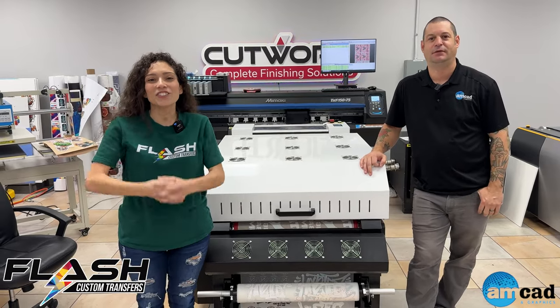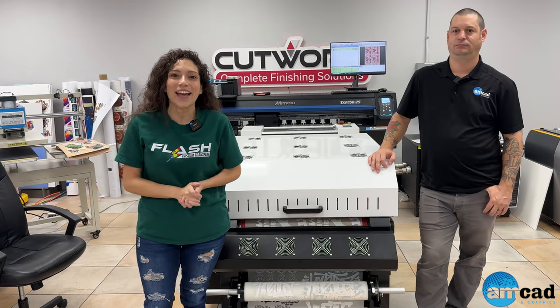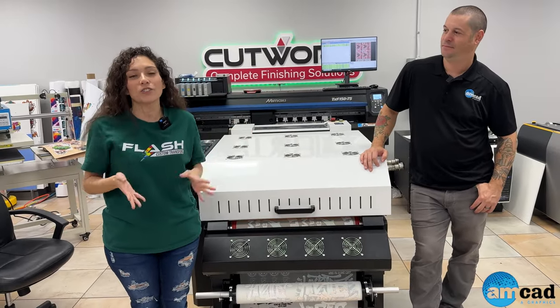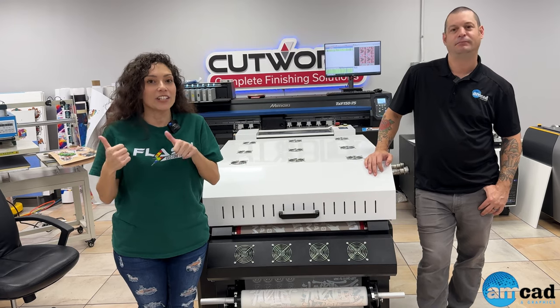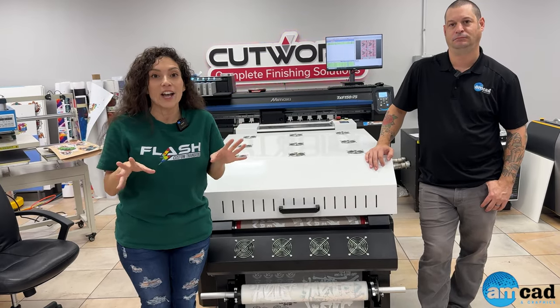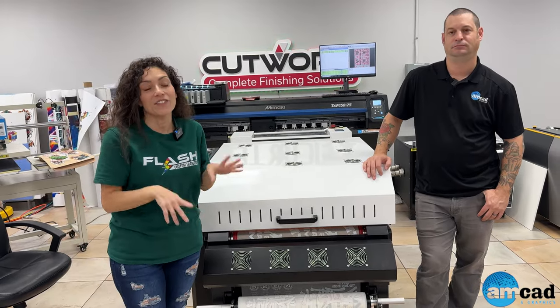Hey guys, welcome back to Flash Custom Transfers. We are on location again at AMCAD. Today we have a special guest — Nick here with AMCAD — and he has created a special bundle deal for the Flash fam. We had some promotional bundles going on, but now it's official: Flash 23 for your new Mimaki TXF 150-75.